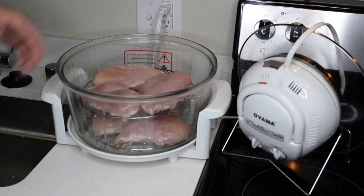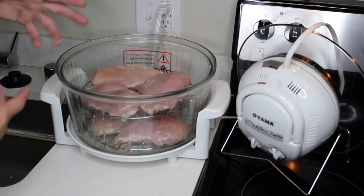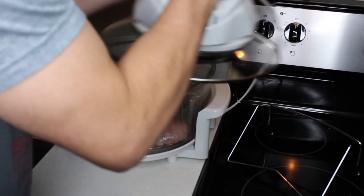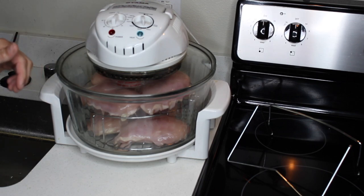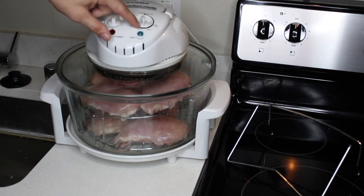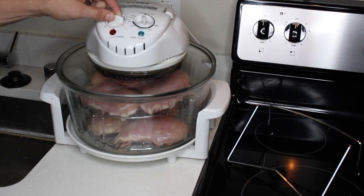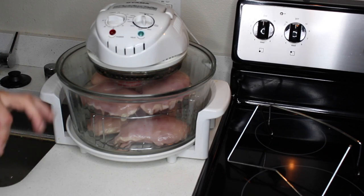Once I got my chicken breasts in place, I don't put any seasoning on them — I eat it plain. You can do what you want there. Then I put on my convection, making sure it's closed all the way so it turns on. I've got my temperature set at about 275. I'm going to take it about 23 minutes or so. I found that's the perfect time to get it nice and plump and juicy on the inside. Set it and forget it.